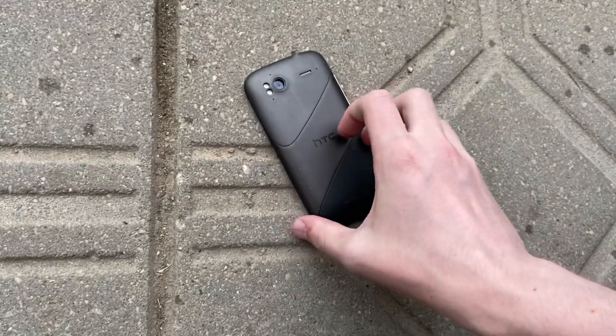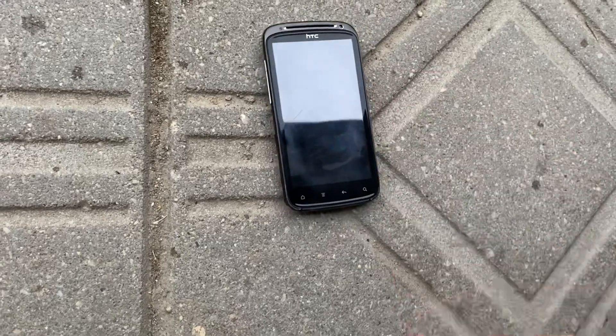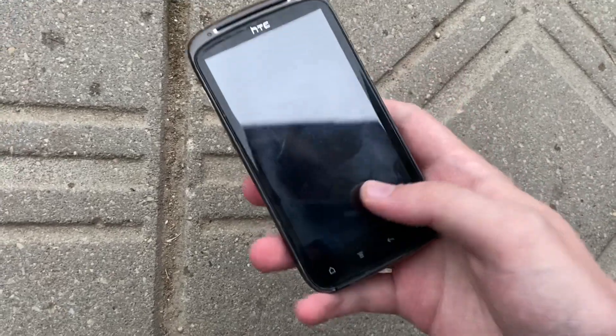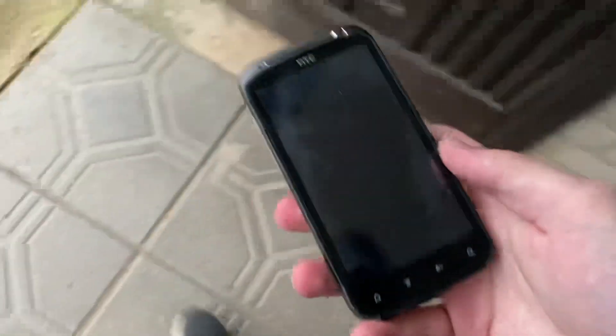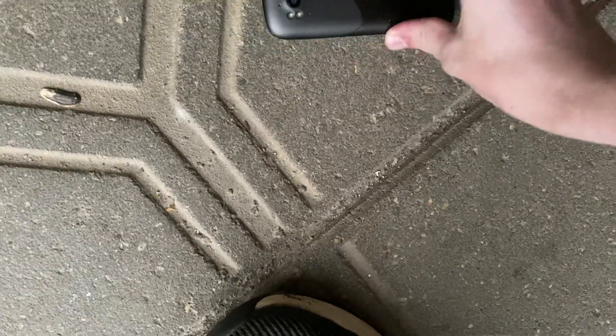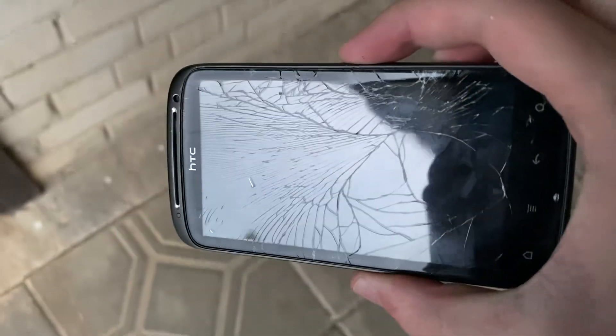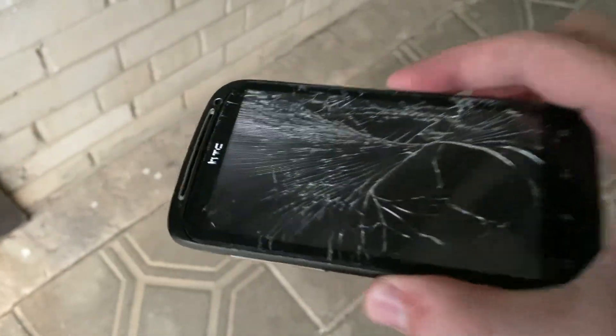Alright, moment of truth — it's still a really good screen, I think. Oh well, now it did break. It's cracked. Oh my god, this is horrible, oh my goodness.